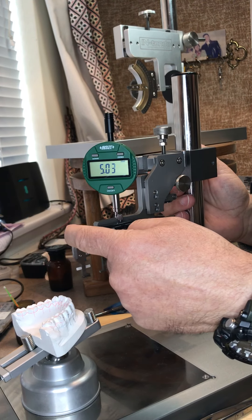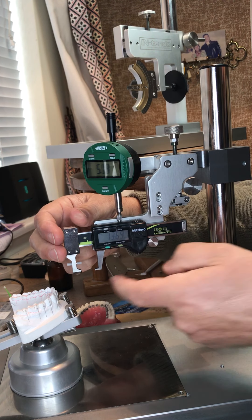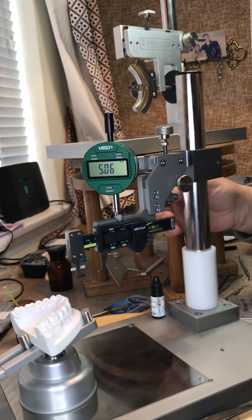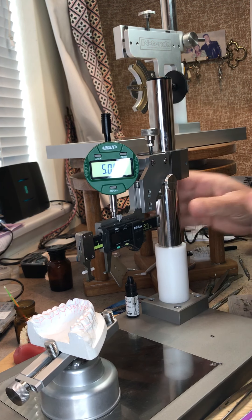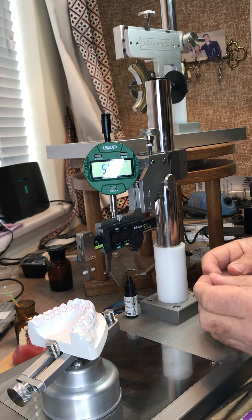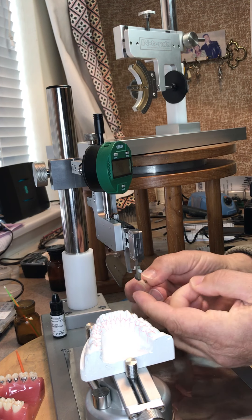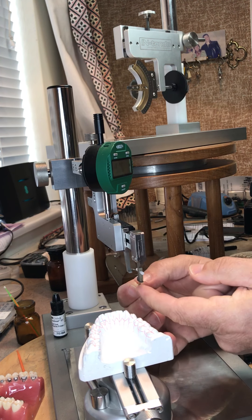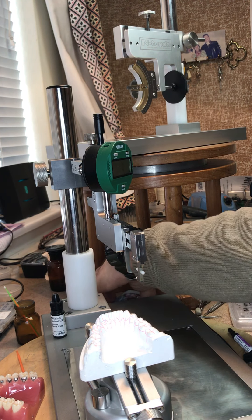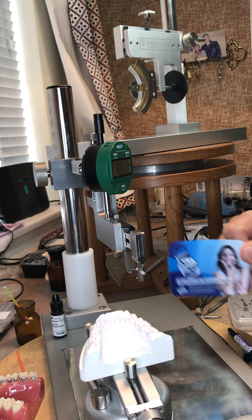I have the calipers here which I can slide in and out, which hold the bracket via jaws. I can put the bracket onto the tooth by measuring from the incisal edge, the cusp, or whatever reference point we want to take it from. To put the bracket on the tooth, I push the jaws open, making sure the bracket is open — this is one of our new Nintendo self-ligating brackets.